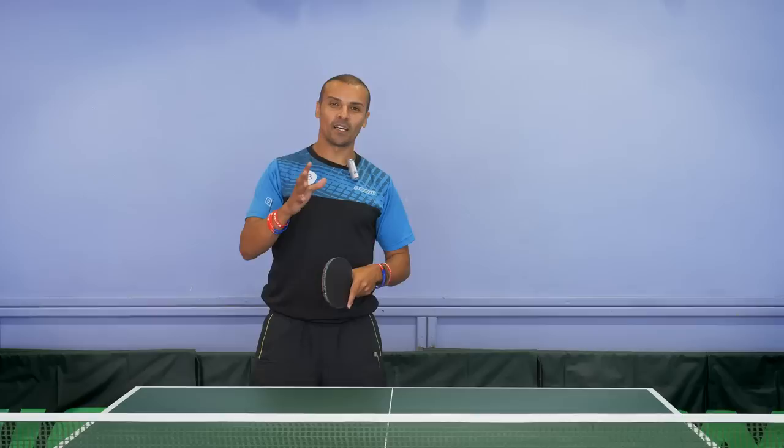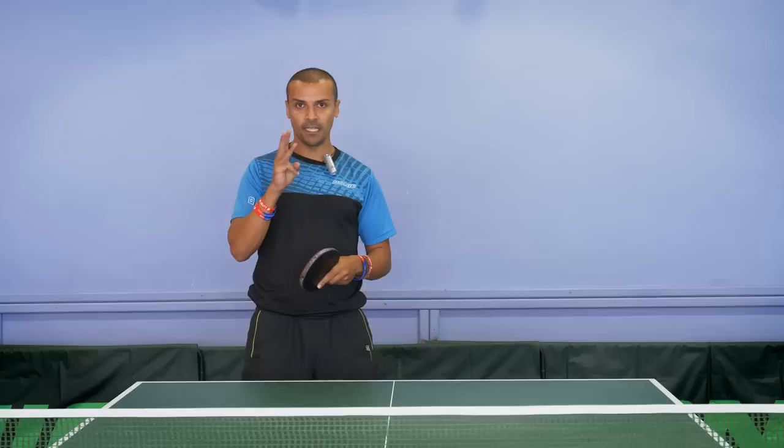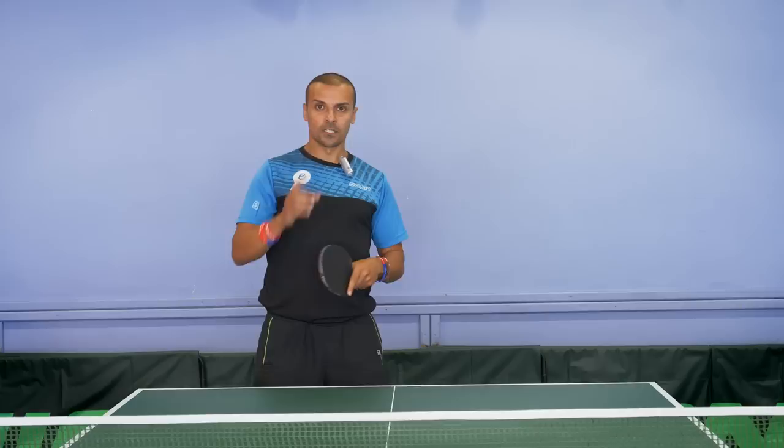Hey guys, welcome to today's session. I'm going to talk about increasing the amount of spin on your serve — the pendulum serve. A lot of people ask me how they can increase the spin on their serve, so I'm going to give you three key elements to help you develop more spin on your pendulum serve.